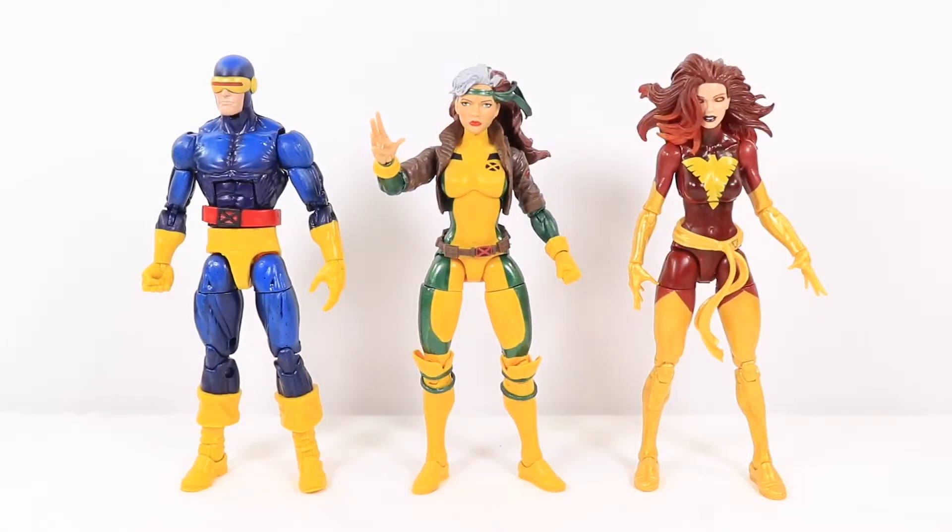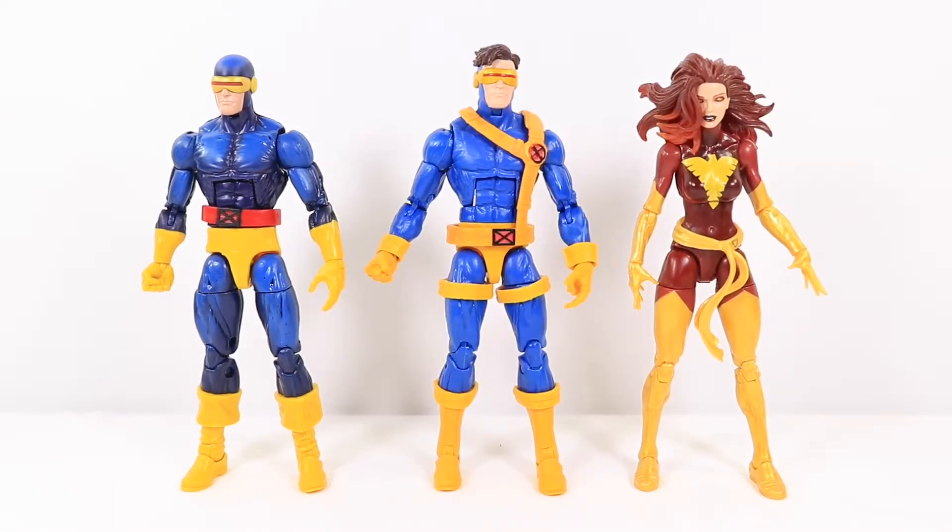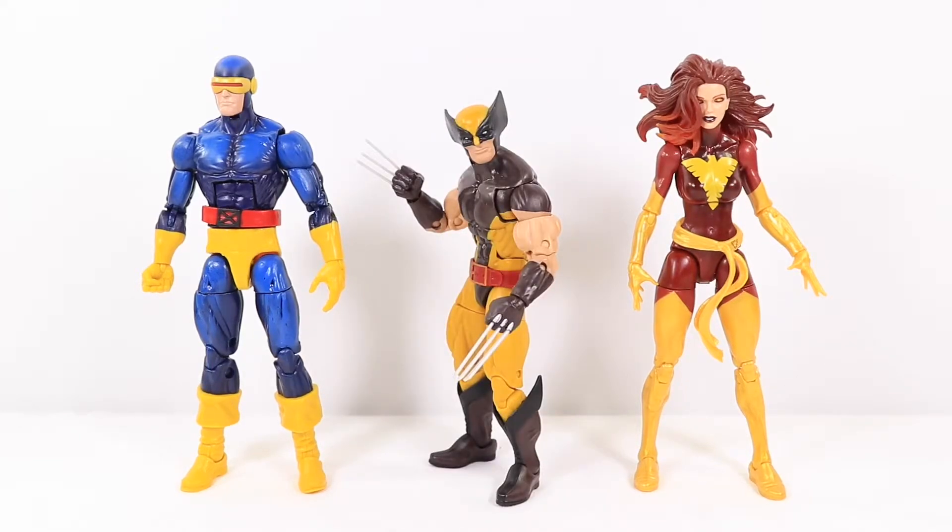Here they are next to the Rogue figure. And then here they are next to the Jim Lee Cyclops figure — as you guys can see, this one has a way better paint job. And here they are next to the Marvel Legends Juggernaut series Wolverine figure. I think that's about an accurate Wolverine height right there.